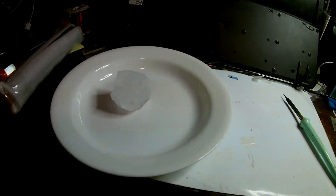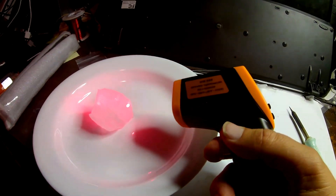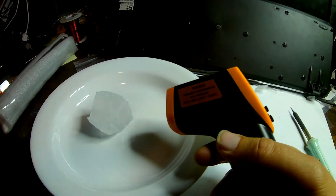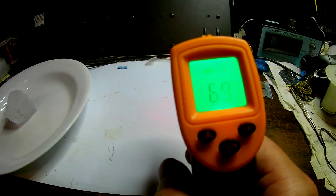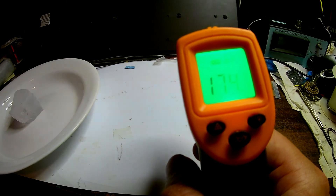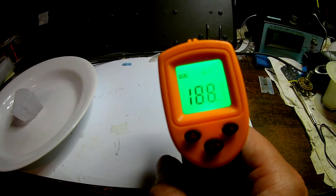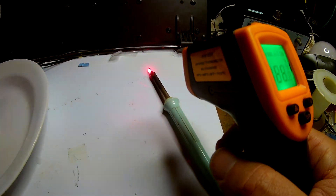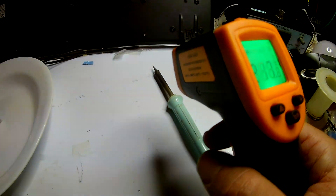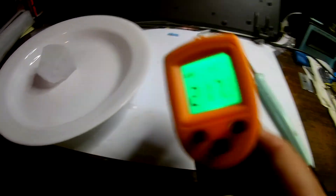Let's get the light over here a bit more. Here's our IR camera and our ice cube. Bringing it back over here - 270, 190, 201. And 217. Very cool!